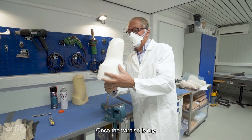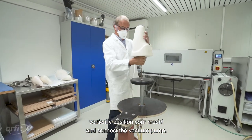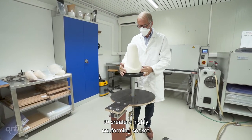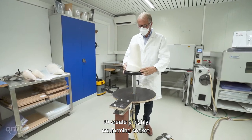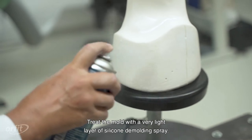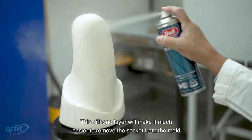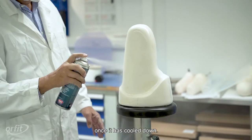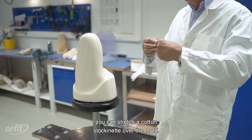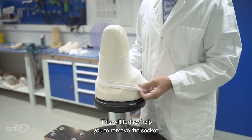Once the varnish is dry, vertically position your model and connect the vacuum pump. The vacuum is essential for bubble forming to create a highly conforming socket. Treat the mold with a very light layer of silicone demolding spray. This silicone layer will make it much easier to remove the socket from the mold once it has cooled down. If you prefer, you can stretch a cotton stockinette over the mold, which will further help you to remove the socket.